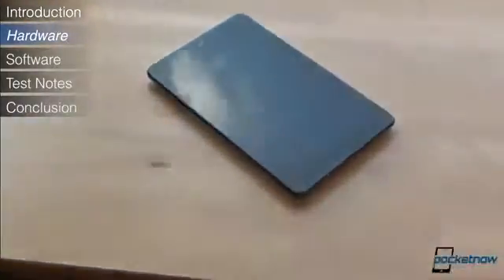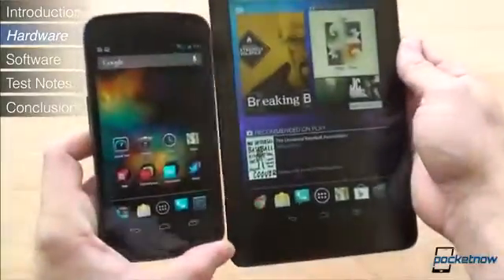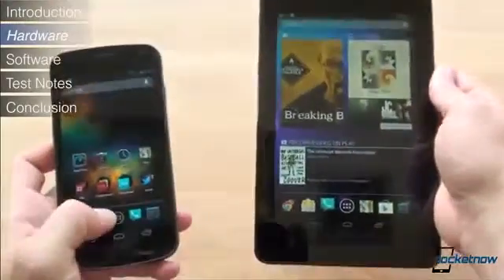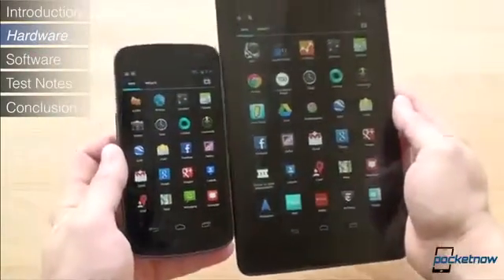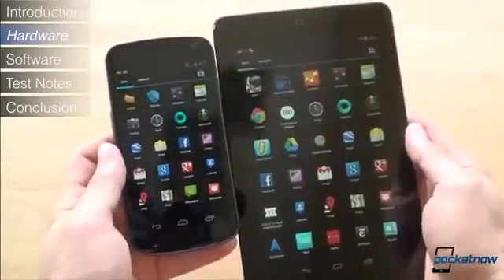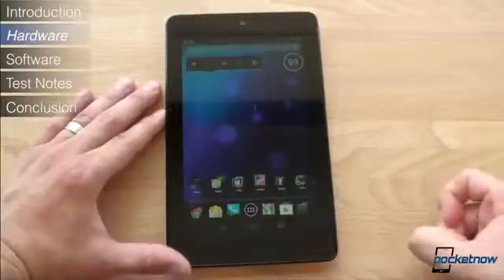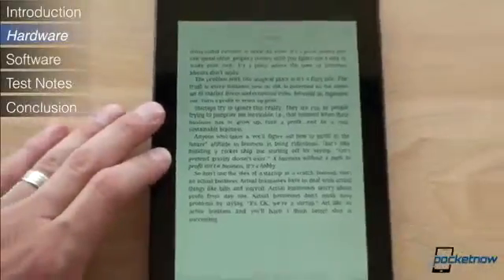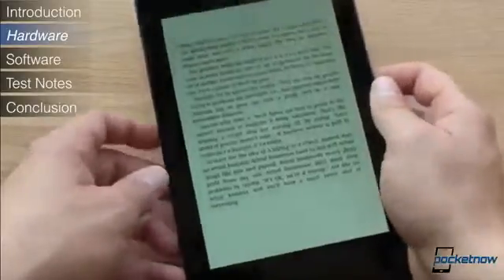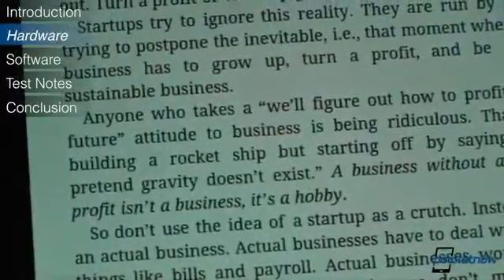Let's talk about the display. It's a 1280x800 7-inch LCD panel. If you're using a Galaxy Nexus or any other device with an AMOLED screen, you're likely to find the screen of the Nexus 7 to be washed out and lacking contrast and adequate color saturation in comparison. We'd characterize the display on the Nexus 7 as dull because of this. That said, thanks to a reasonable PPI of 214, text is sharp and crisp even though you can still see pixels if you look closely.